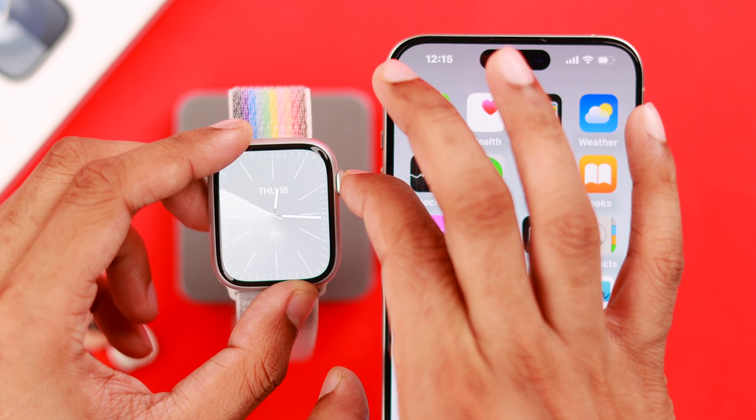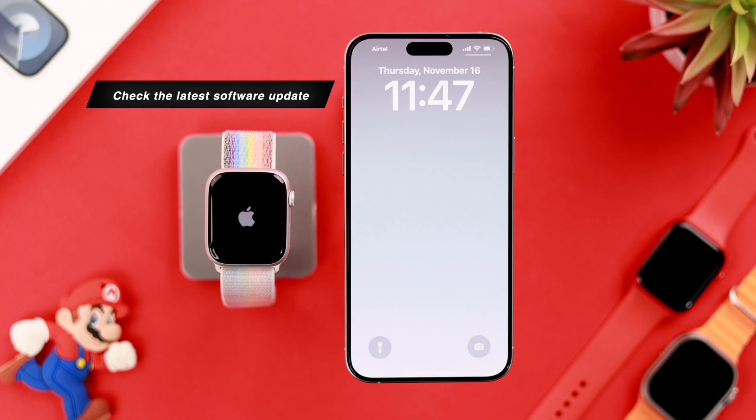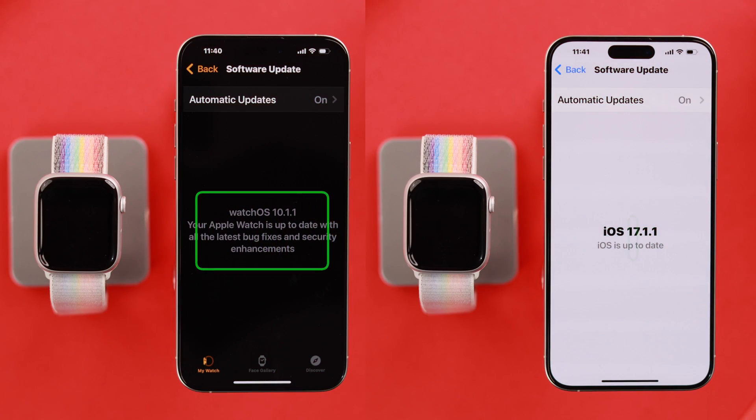If that didn't fix your issue, then restart both your iPhone and Apple Watch. Similarly, outdated firmware can cause glitches in the system, so let's check for available updates.